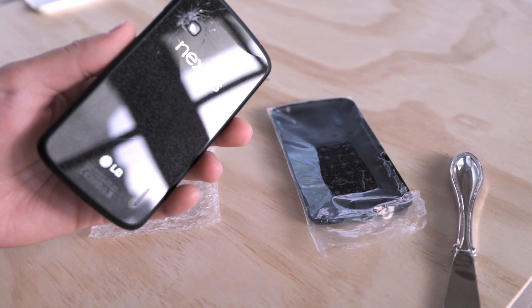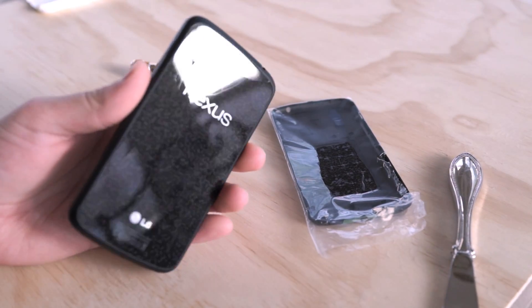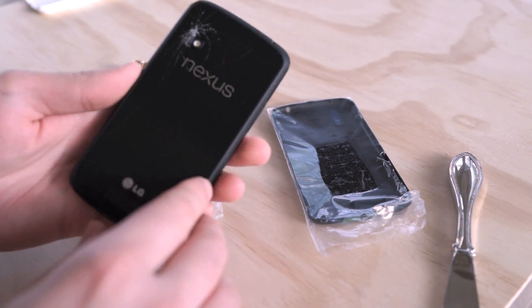I've had drops from other smartphones and they lasted up just fine, but the Nexus 4 — they went with a non-gorilla glass, very thin glass backing, and I think that's really stupid and silly.